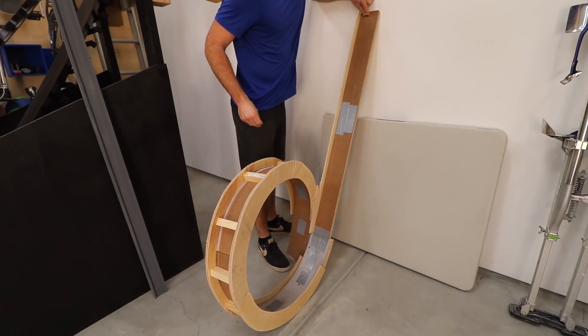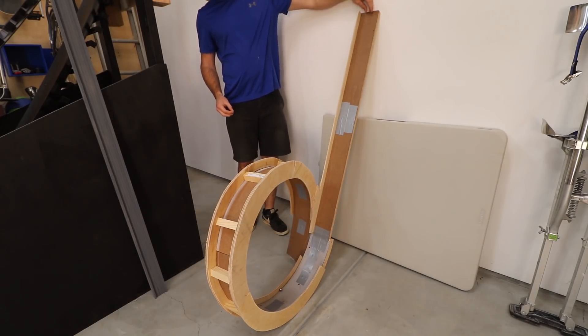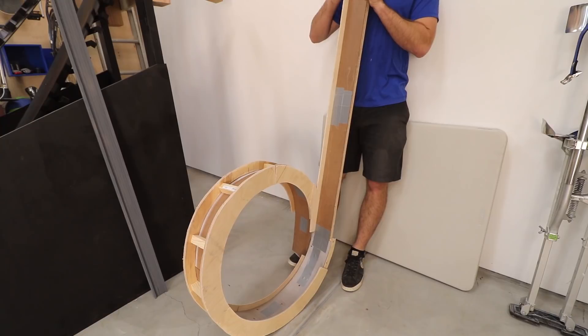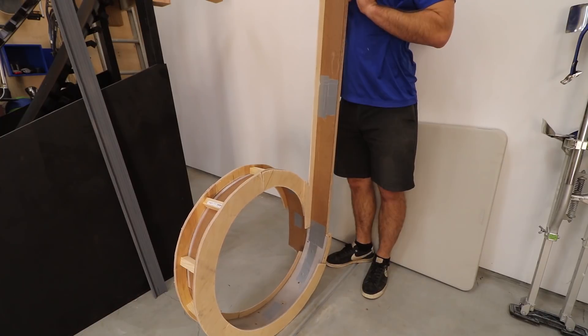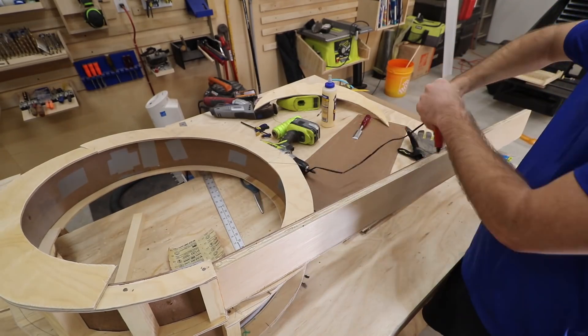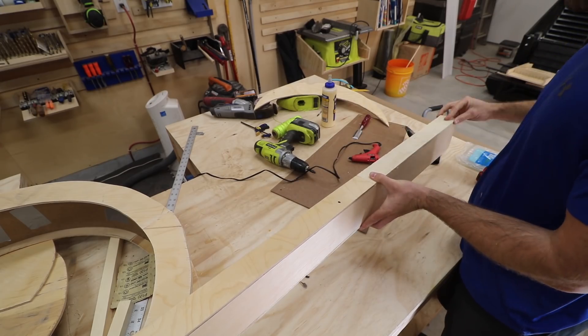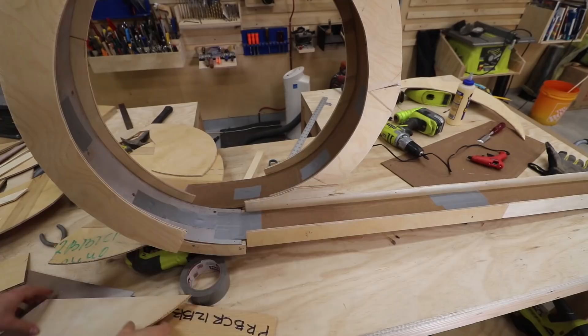I ran some tests at this current state. Because it was unfinished with the lumpy rolling surface, the marbles weren't rolling well. But a few tests showed that the marbles definitely had the ability to make it all the way around the loop. I had planned to be able to trim the drop to make it shorter, but it seemed like I needed the entire thing. So I finished adding side barriers on the other side.